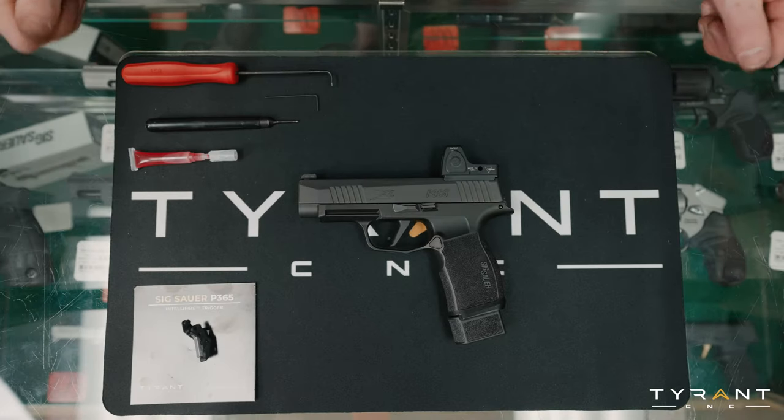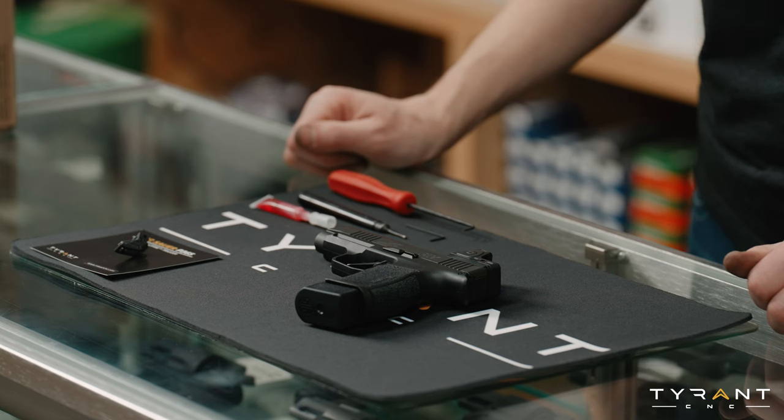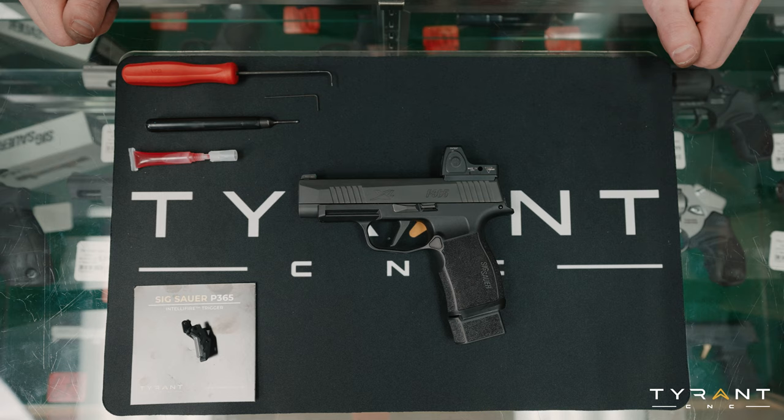Hey everybody, today we're going to talk about the new Tyrant CNC Sig Sauer P365 IntelliFire trigger. This is going to be an upgrade trigger that you can put in the Sig Sauer P365 platform, and we're going to show you how to install it today.